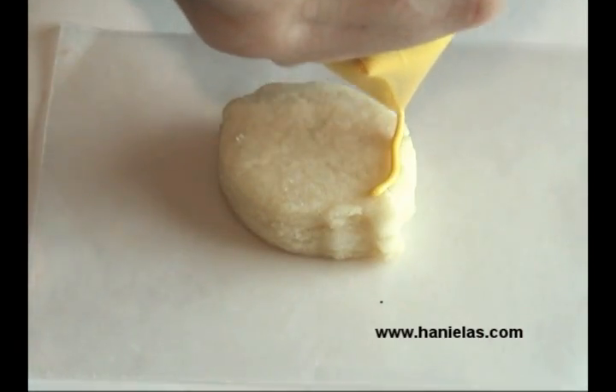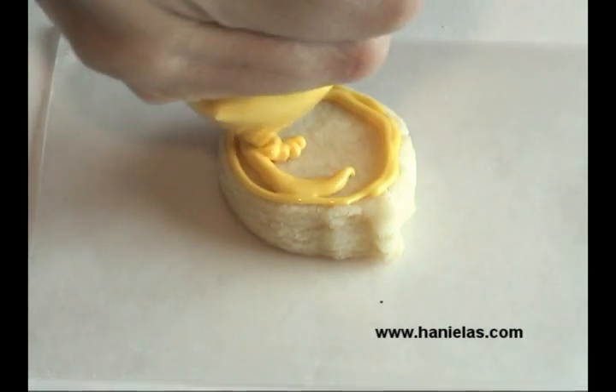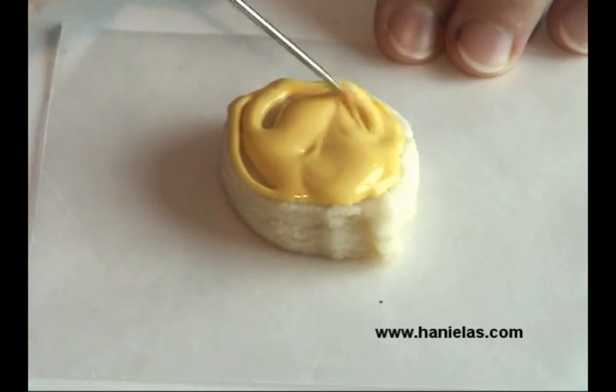You need to let the icing dry completely before you start adding more details on it. For this shape of a pumpkin I actually used a regular pumpkin cutter but I squished it a little with my hands.